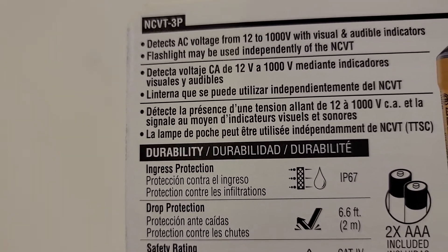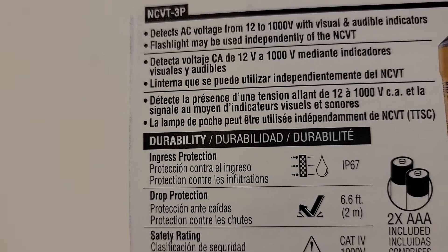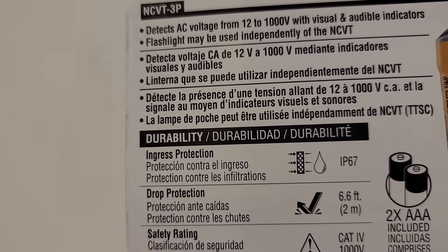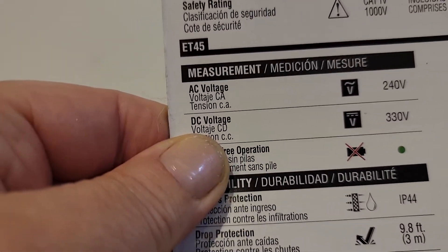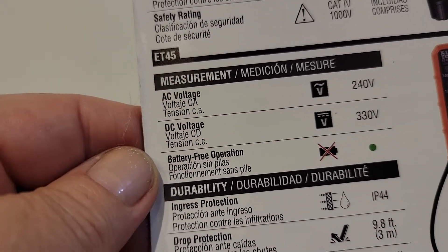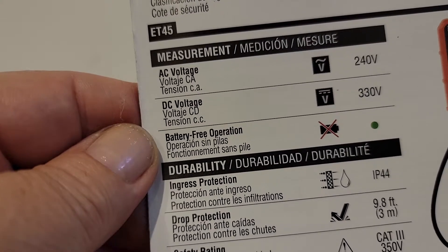They can measure voltage from 12 to 1000 volts with visual and audible indicators. The NCVT also has a flashlight. The ET45 can measure different types of voltage as well — 240, 330, and 48 — and it operates without batteries.